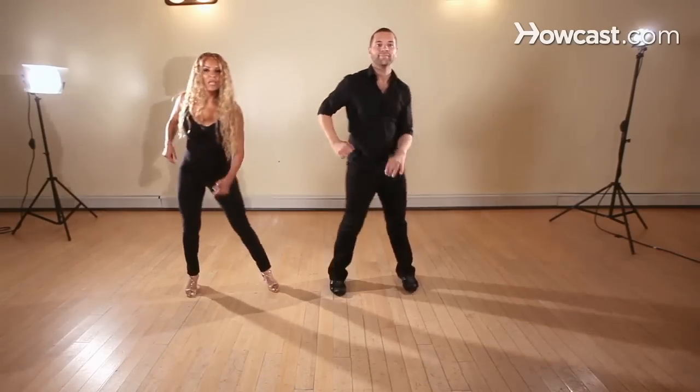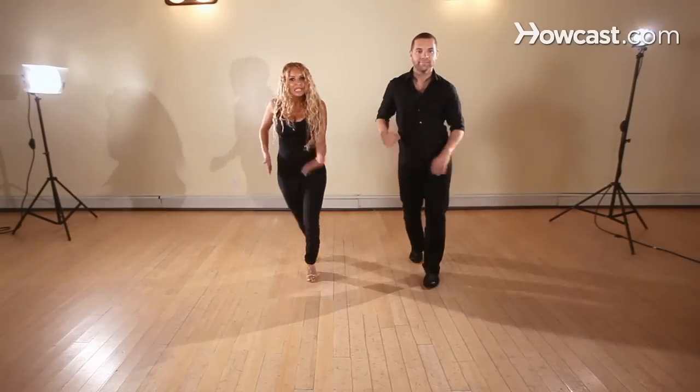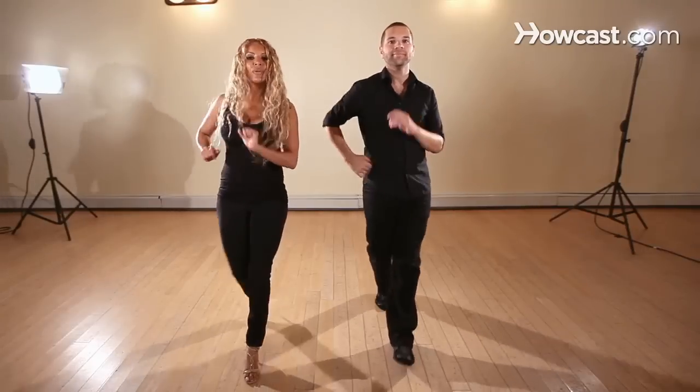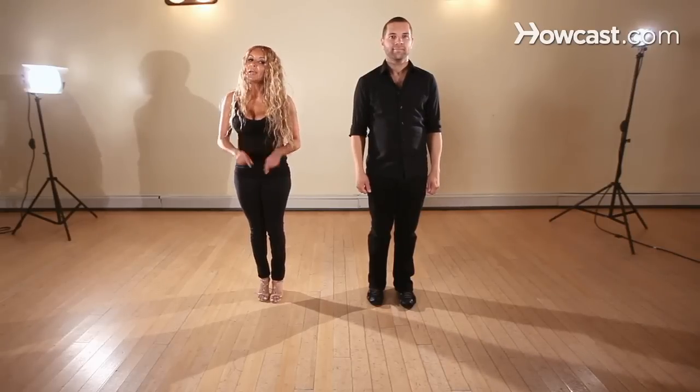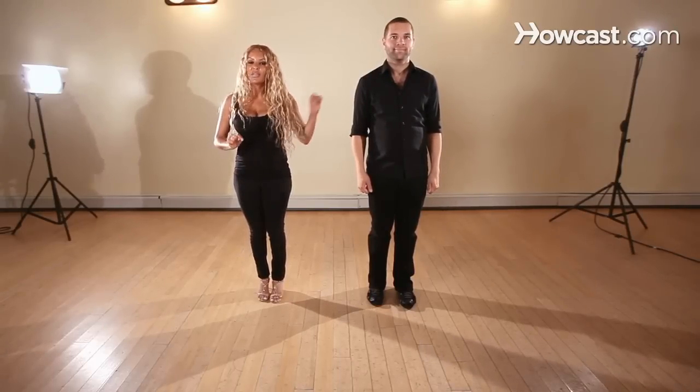One more time. I'm going to end it with a basic and forward: two, three, five, six, seven. That's the breakdown of a basic with a back step. This is very important for the leads.